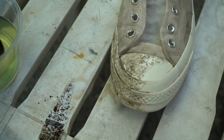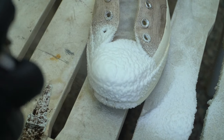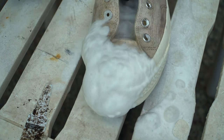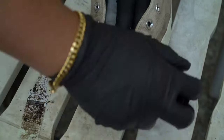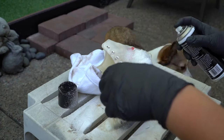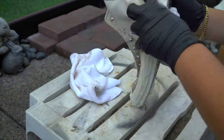Look at that difference — we're coming back to life slowly but surely. By the way, if you guys are interested in Angelus products, hit the link down below in the description if you guys want to purchase anything.